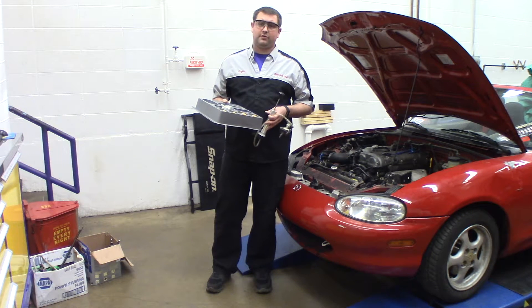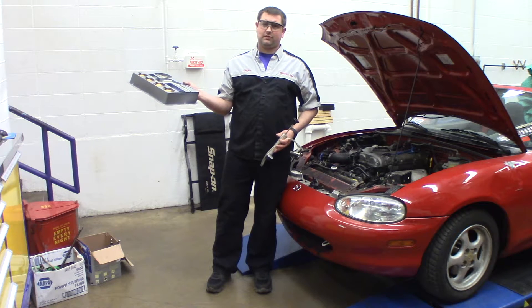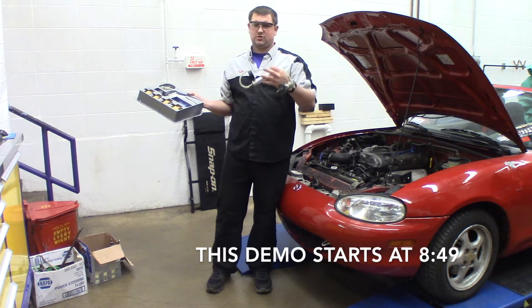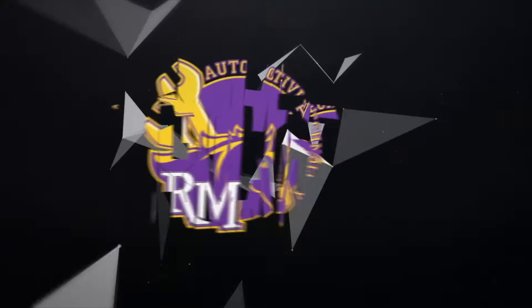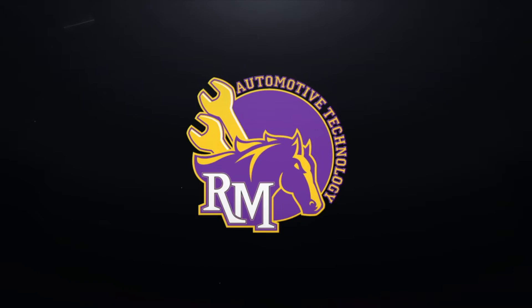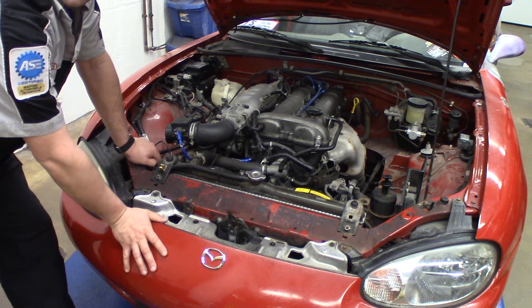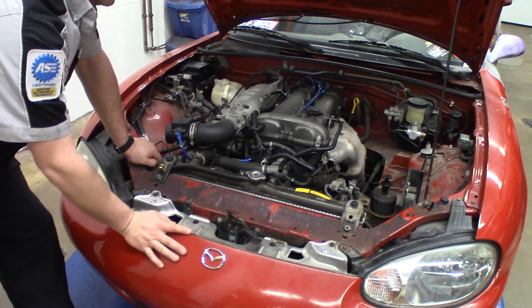In this video we're going to go over how to do a cooling system pressure test in this Mazda Miata using a MightyVac cooling system tester and this Blue Point tester, which can also be found under different brands as well. Here we have a 99 Mazda Miata — it's one of our shop vehicles — and we're going to go ahead and do a cooling system pressure test on this.